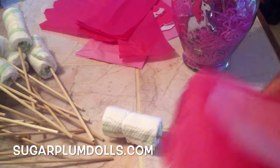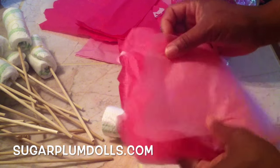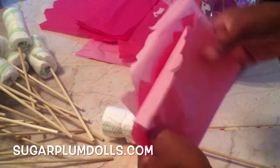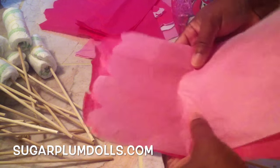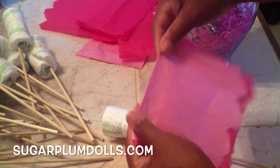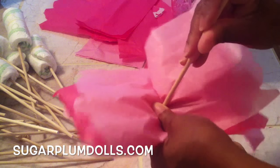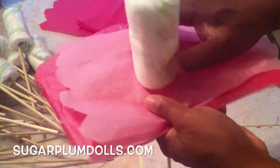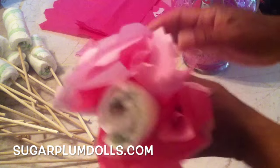Get yourself some tissue paper — I got some pink tissue paper and I cut it a little bit on each edge to give it a scalloped look. I was a little lazy so these aren't perfect cuts, but then just fold it in half, open it back up, take your baby diaper on a stick, and poke it through the middle. You could use a hole puncher if you want to be really neat. Then just cup your hand around the baby diaper.